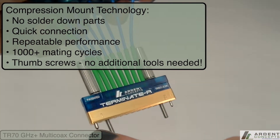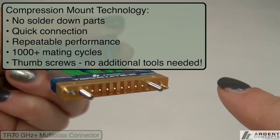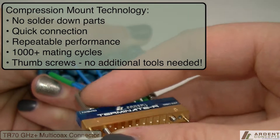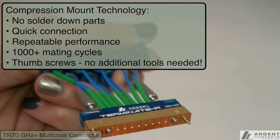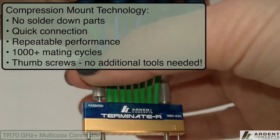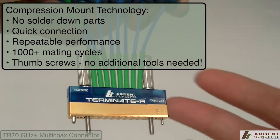TR is compression mount. There is nothing to solder down to your boards, which makes it easier to use with more repeatable performance, and the product is 100% reusable across multiple boards and programs. Our newest model also features thumbscrews, saving even more time and eliminating the need for any tools during the installation process.